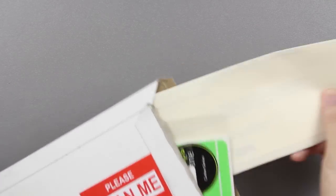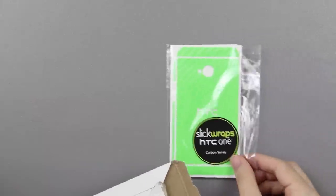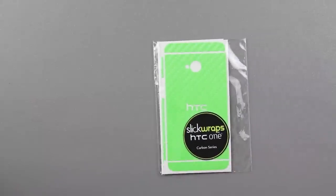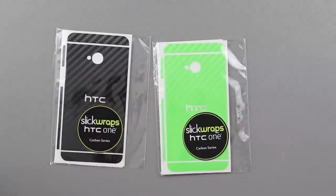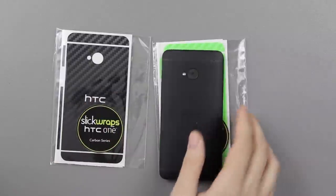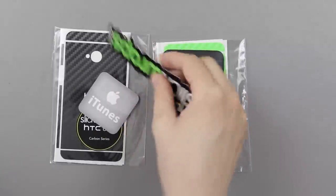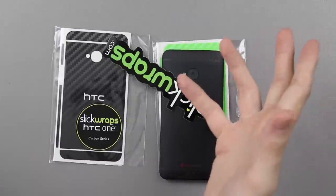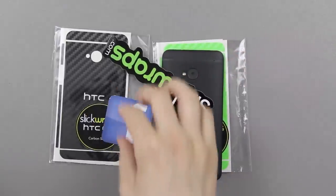I did open it already, but I'll just pull everything out. There's just a letter for me. This is the green one right here, and then in here we also have a black one. I'm particularly excited about that one — I have a black HTC One, so the black on black would look pretty sick.